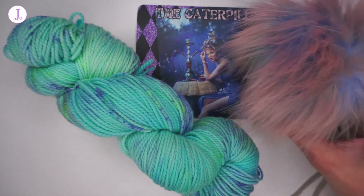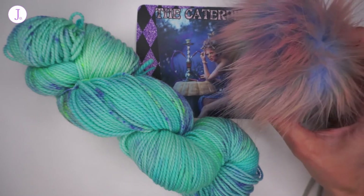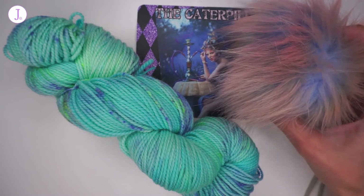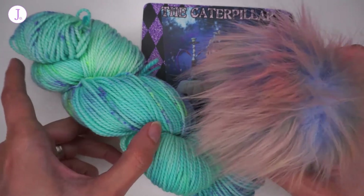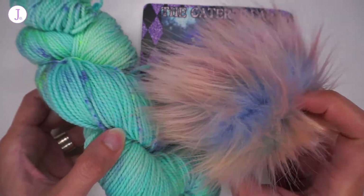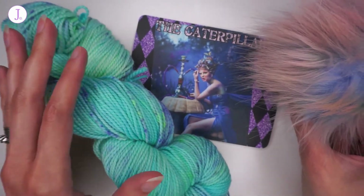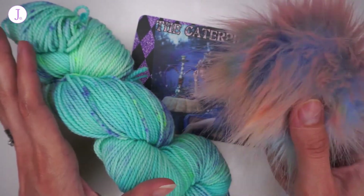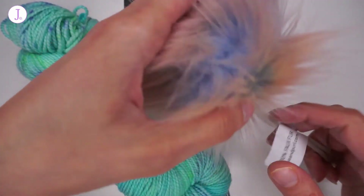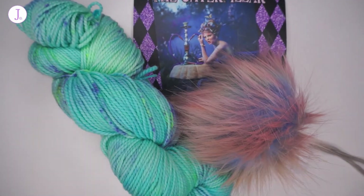This is a faux fur handmade pom pom by Rose and Pearl, and her links will also be in the description box below the video. I think the pom pom and the yarn go well together, but in terms of colors I think the yarn could have had a little bit more purples in it and would have matched even better. Still, they go very nicely together, and I like that.